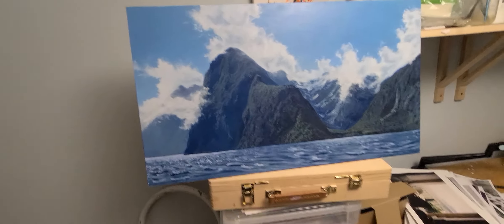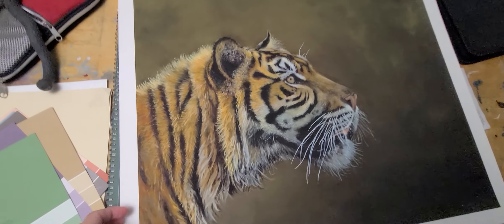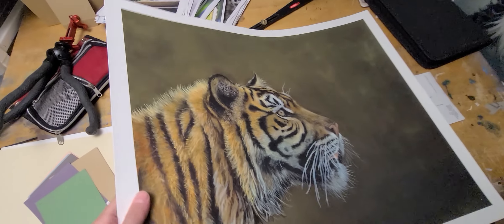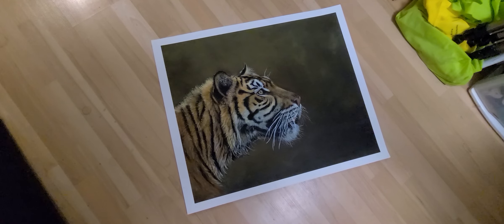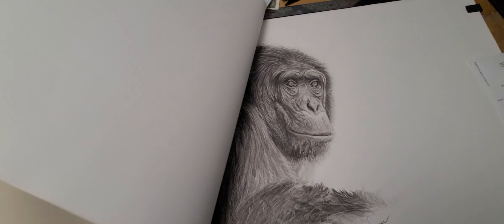One of my favorite pieces right now is my tiger, which was done in oil. This one was critiqued by Robert Bateman. I did this one for charity — I was able to get a couple thousand dollars for kids' cancer, so that was a success.